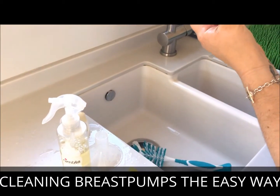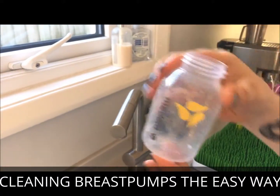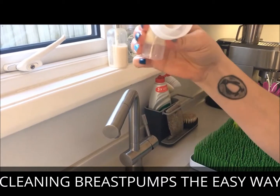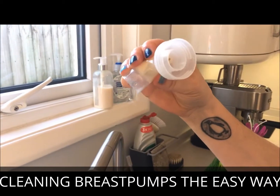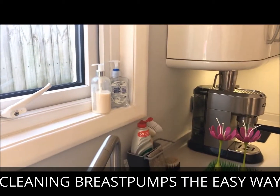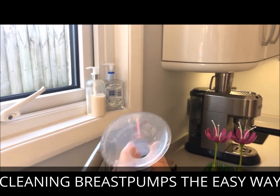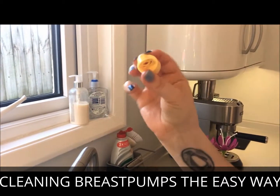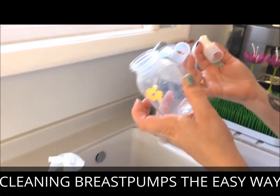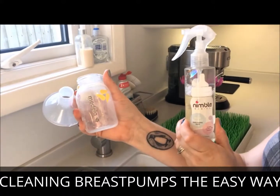There's no milk hanging around the inside of that bottle like there was — nice and clean, smells really fresh too. And in here, which was the worst bit, you can see all of that dried up milk residue has completely disappeared. The funnel's looking a lot cleaner and nothing left absolutely anywhere, so it's already looking as good as new. Nimble Babies did the job.